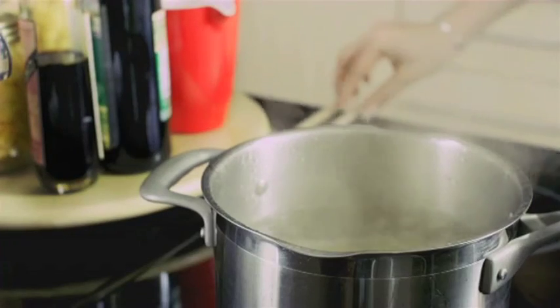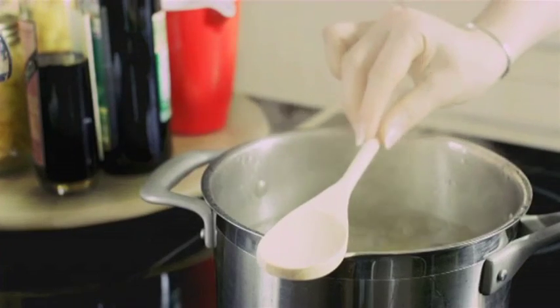And if you have a pan on the boil, place a wooden spoon on top to stop it boiling over.